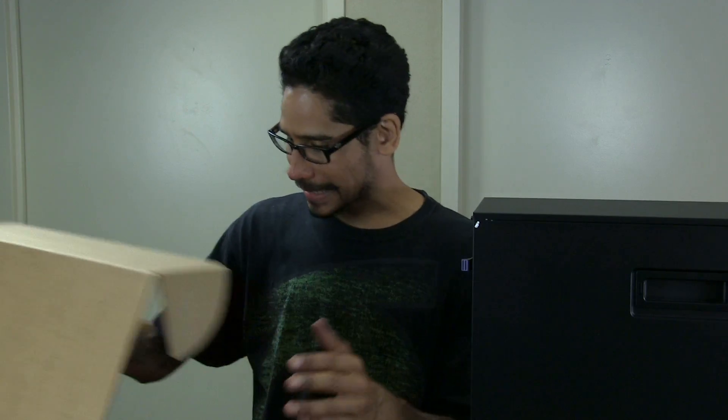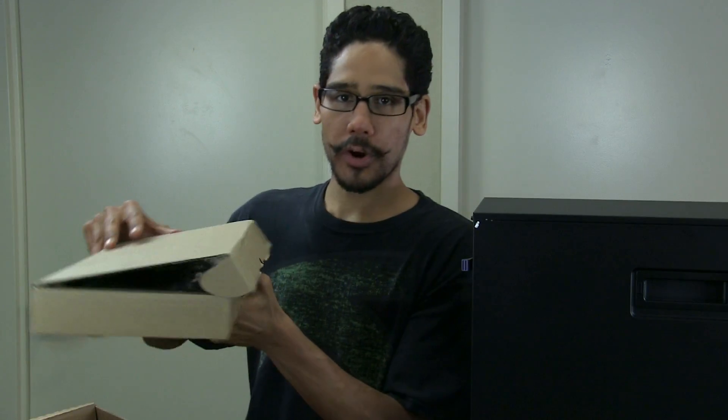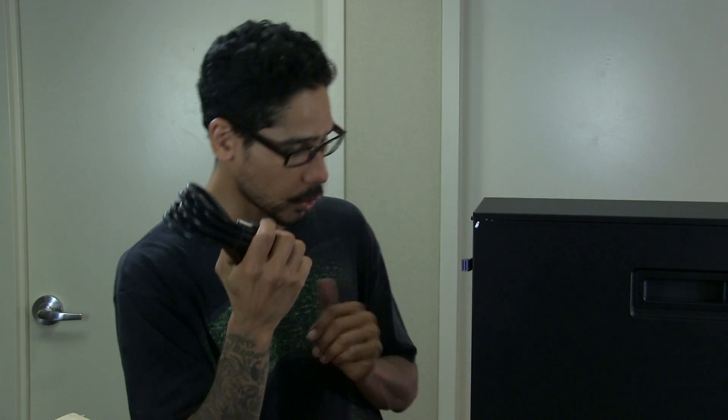It comes with a box inside the box. We have a mouse and we have a keyboard. I love when you get servers that come with a mouse and keyboard. It looks like they only provided one heavy gauge power cord.